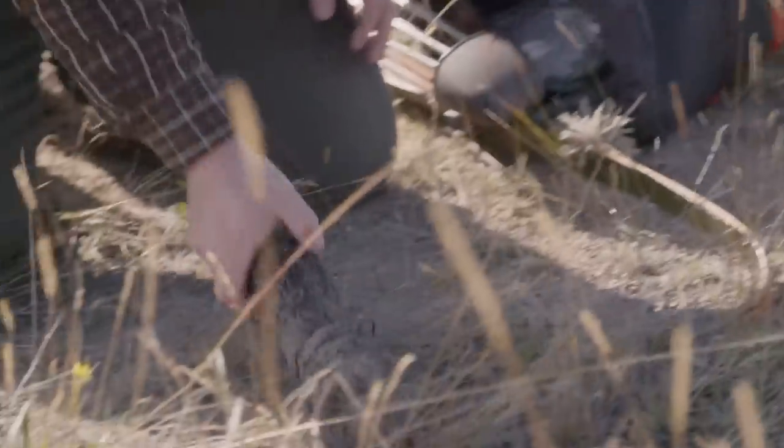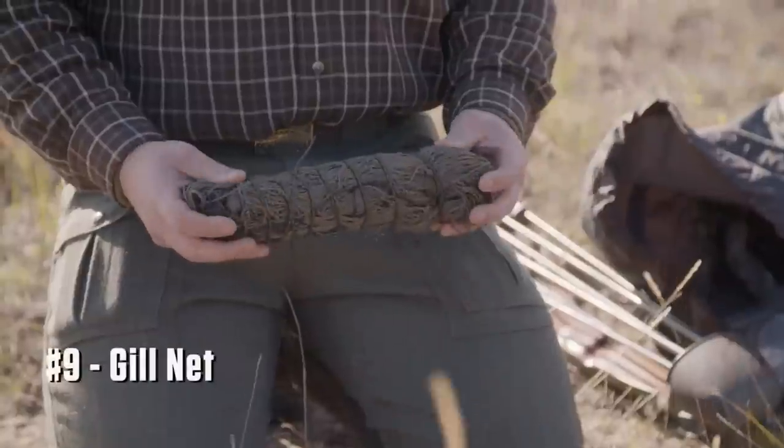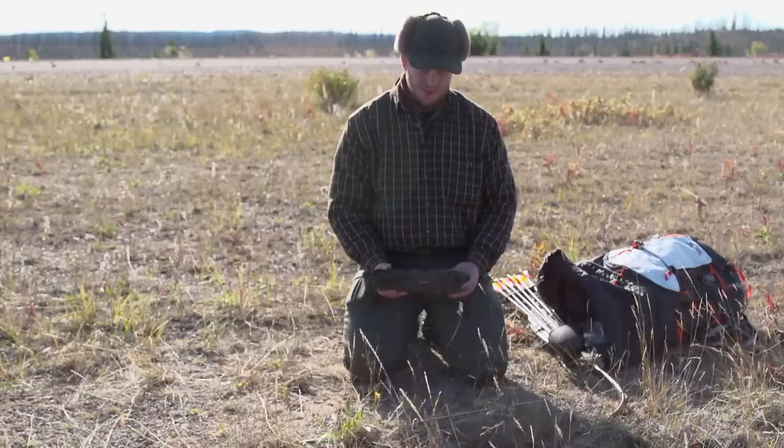My second to last item is a gill net. I handmade this gill net out of vine bank line, and gill netting has been a productive source of catching fish in this region. So I've got really high hopes for this thing.